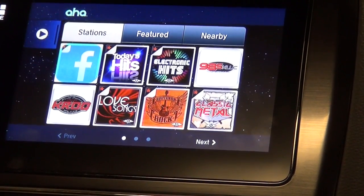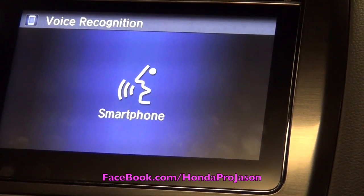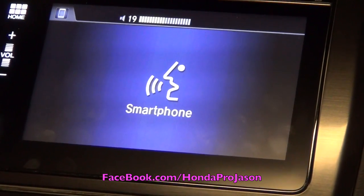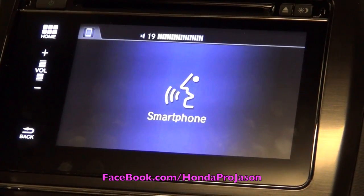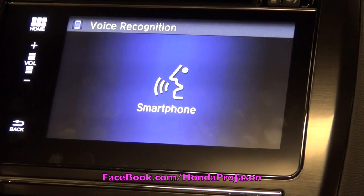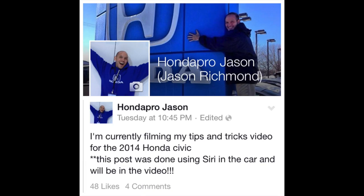If you want to respond to somebody, you can simply press this button and post to Facebook. What would you like to say? 'I'm currently filming my tips and tricks video for the 2014 Honda Civic.' It updated your Facebook status. 'I'm currently filming my tips and tricks video for the 2014 Honda Civic.' Ready to post it? Yes — posted. It's just that easy.